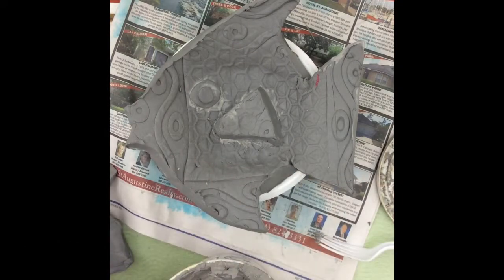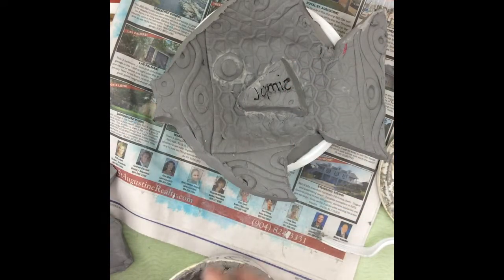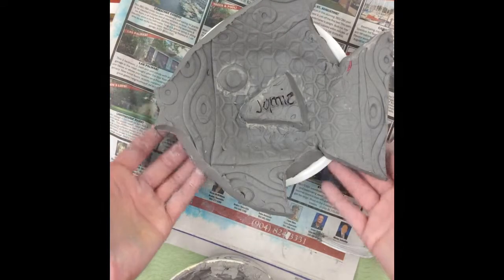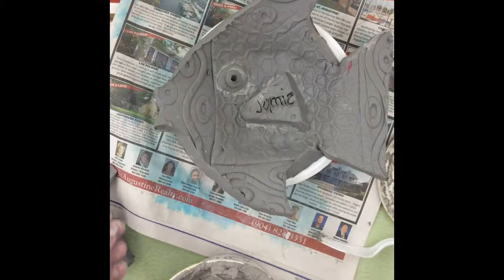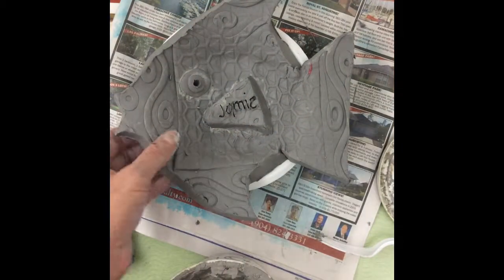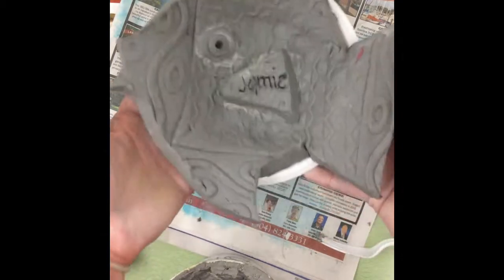Now for the most important part — writing your name. Use your toothpick to write your name on the clay. If you have trouble writing on clay, you can write it on the bowl or on a sticky note and stick it right on top. Once finished, leave your fish out to dry. If you don't finish it, wrap it up in a plastic bag so it stays wet. Once the clay has gotten hard, it will be fired, or you can paint it with glaze. Think about what colors you want to paint your fish dish.